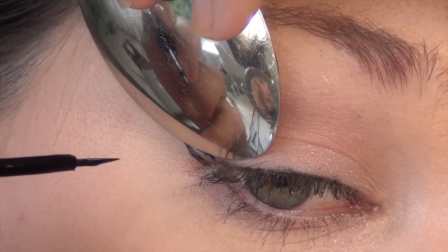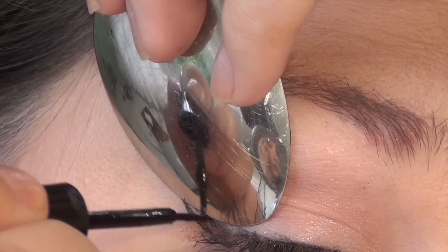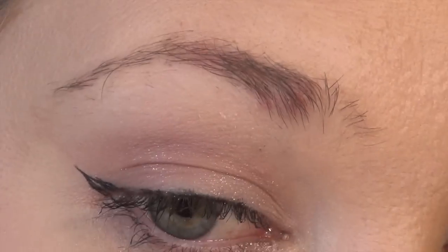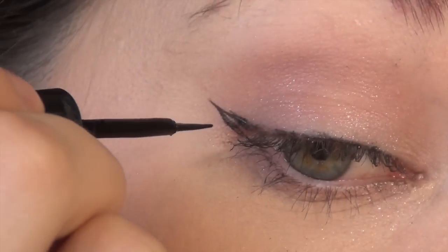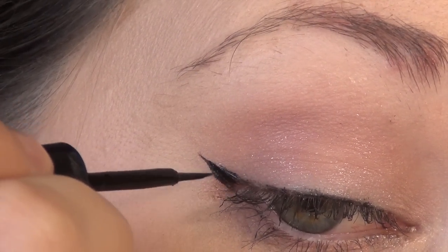This is just going to create the line. Now here you're going to try and get the edge of the spoon to the edge of your lashes, to the edge of the liner, and kind of just put that together. There's a little bit of a hole there, so I'm just going to fill that in with a little bit of liquid eyeliner.